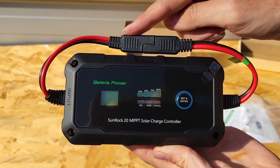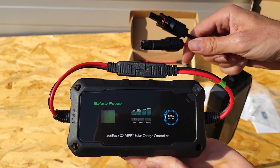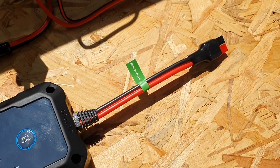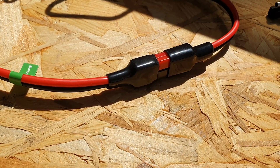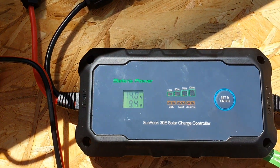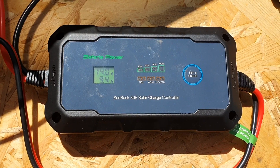I will get into some of the nuances with the MPPT charge controller because it does use SAE connectors. But when it comes to the PWM, it really is plug and play — you just plug in the Anderson poles, plug in your battery, then plug in your solar panels on the other end with the MC4 plugs, and you're ready to go. That's one of the big benefits.